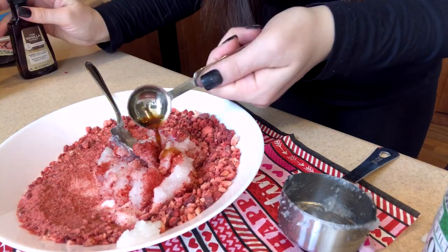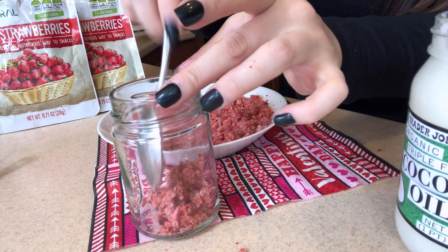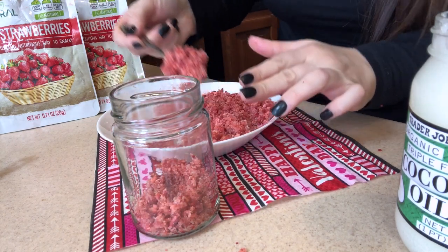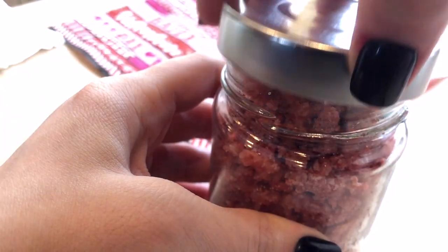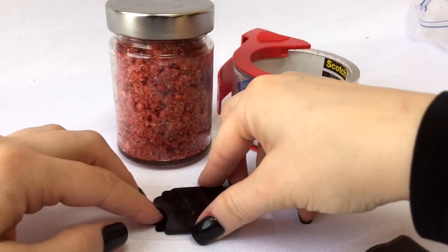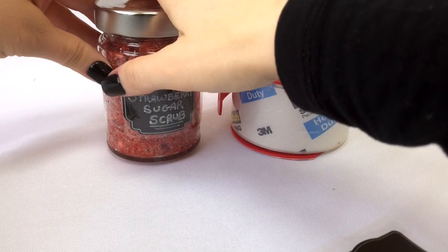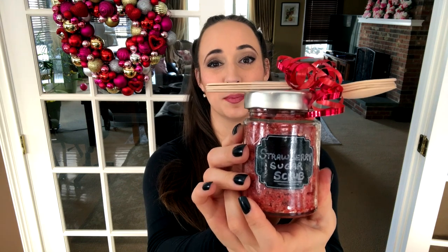Add a teaspoon of vanilla extract for a little extra scent — this just smells so good. The bonus is that it's all natural, really healthy, and great for cleaning your skin and getting off dead dry skin cells, especially in the wintertime. I'm putting mine in a jar from some fruit preserves, and I made a label using little chalkboard labels. I attached it with packing tape to make a nice smooth, waterproof cover, so it holds well even if you take it in the shower.